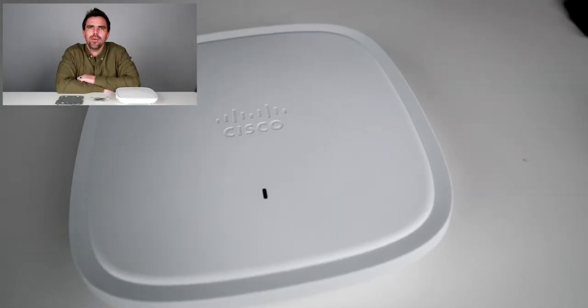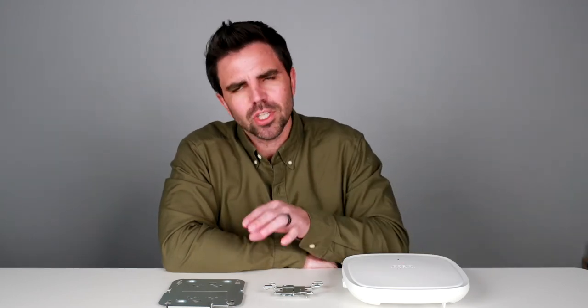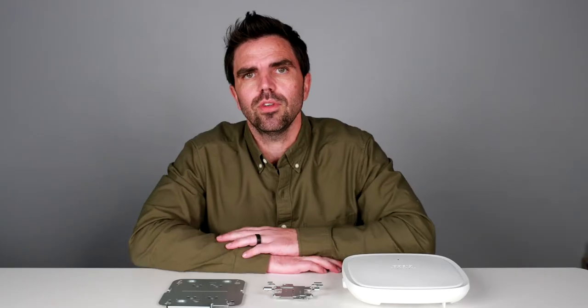We're back and we are talking about the 9120 Cisco AP and how it mounts and the associated mounting hardware that comes with it in the box. Now, if you don't have a 9120, pretty much any Cisco AP, if it's an indoor-based AP, has the same mounting hardware, or at least most of them that I've seen. So what comes in the box: the AP, and there is a T-bar mount and the screws associated with it.